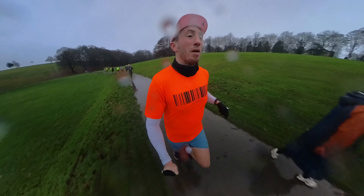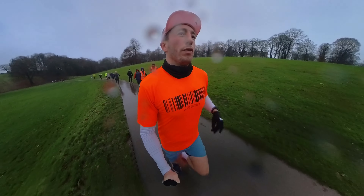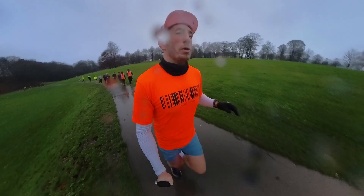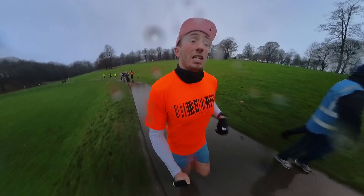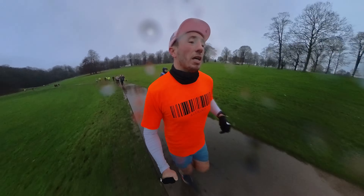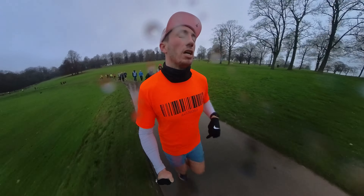Even some of the speedier runners at the front are wearing vaporflies, so that's worth bearing in mind. There were those splashy big puddles though, so yeah, at your own discretion. It's quite busy but very nice, and by the end of the first lap it spreads out nicely so it's not too congested.